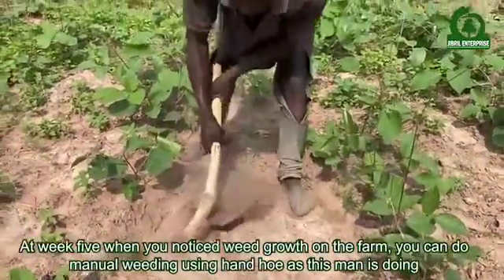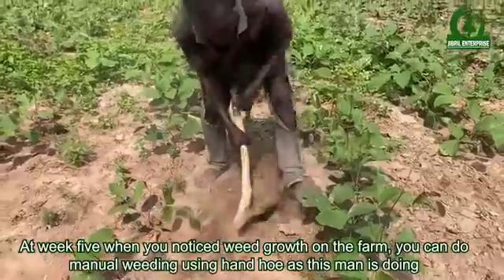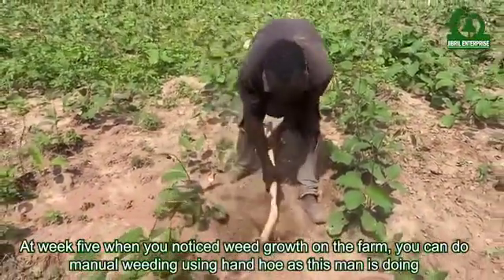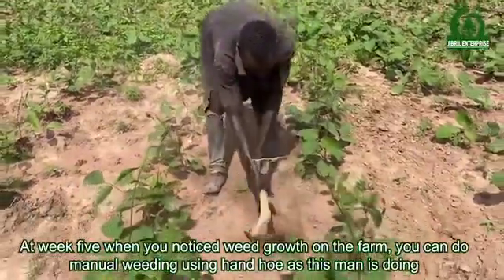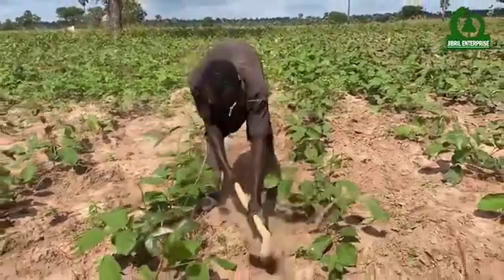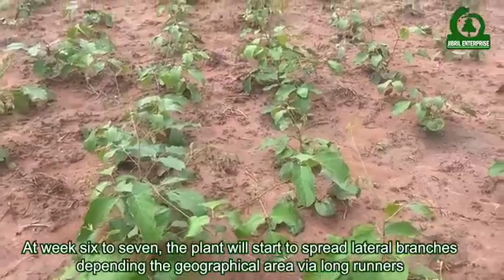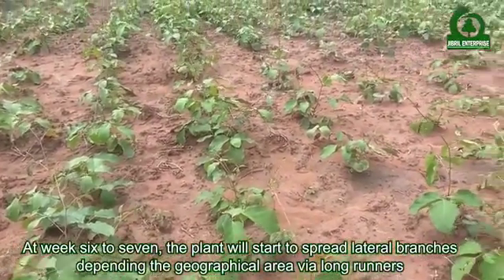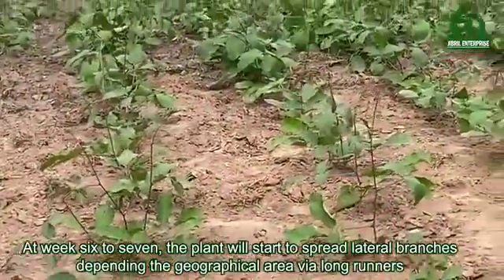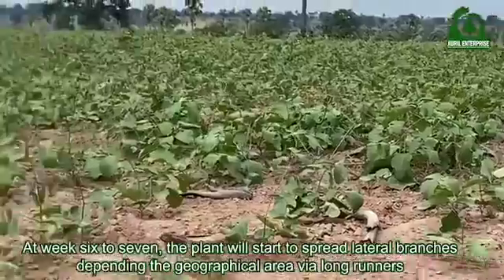At week five, when you notice weed growth on the farm, you can do manual weeding using a hand hoe, as this man is doing. At week six to seven, the plant will start to spread lateral branches depending on the geographical area.